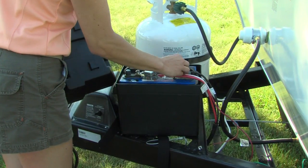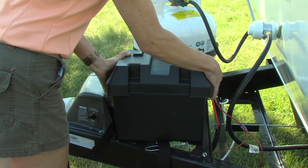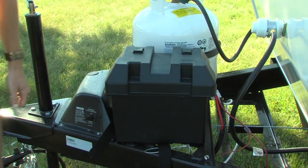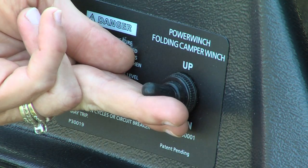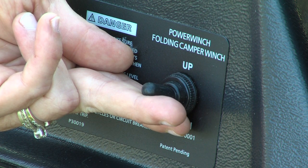If your Flagstaff is equipped with an electric lifter system, be sure that the unit has battery power before proceeding. Once the roof latches are released, simply push the switch on the power winch to the up position to raise the roof.